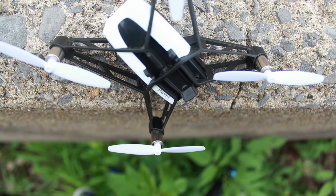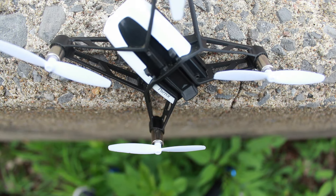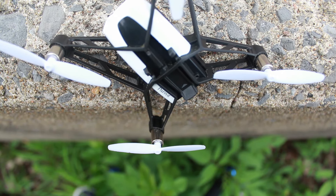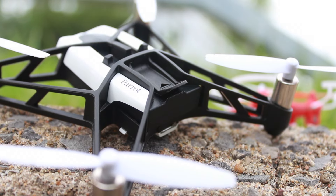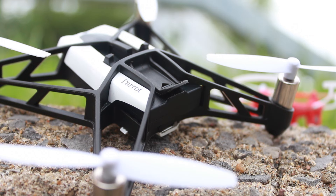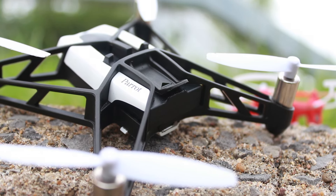The Rolling Spider excels at other things too — its build being one of them. It's made entirely out of plastic with as few moving parts as possible, and it feels really sturdy for a drone of its price. In fact, it feels as if they took a single block of plastic and shaved away the pieces until it looked complete, instead of just taking plastic bits and sticking them together.